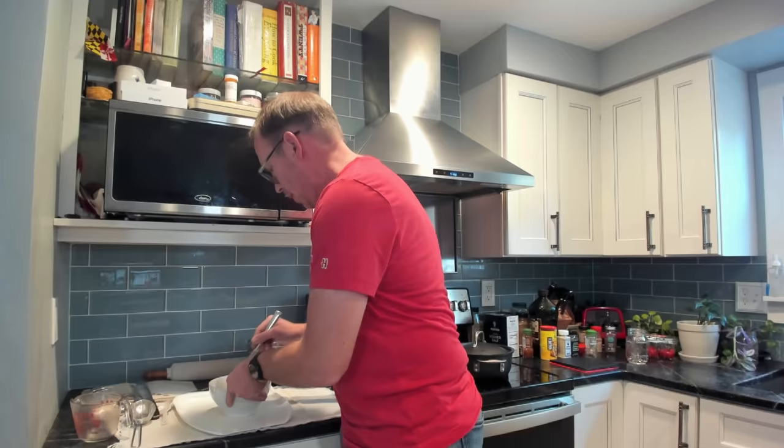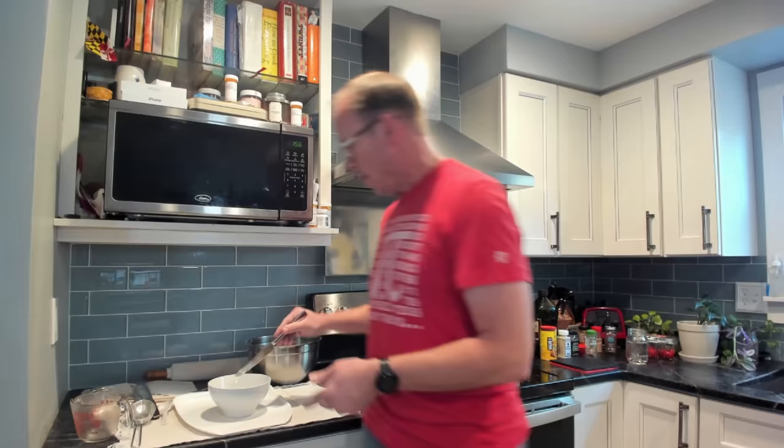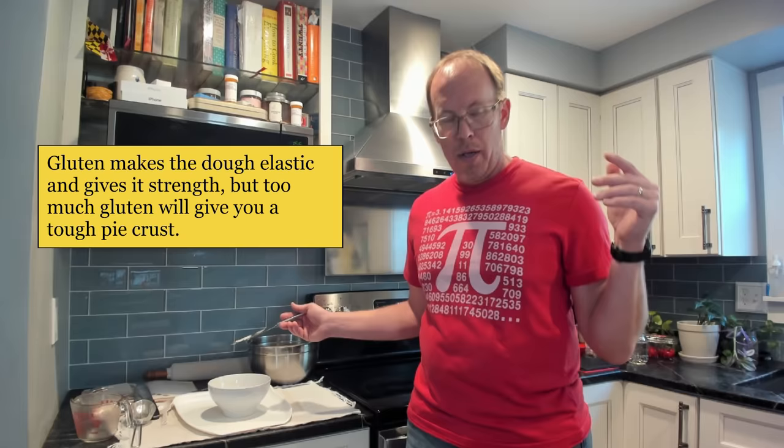I don't want to over mix here — I don't want to develop too much gluten. Gluten is just the proteins that are found in flour. Flour is mostly starch, but it's got some proteins wrapped around it. Those proteins, when you add water, fall off the starch and start connecting with one another to make gluten.